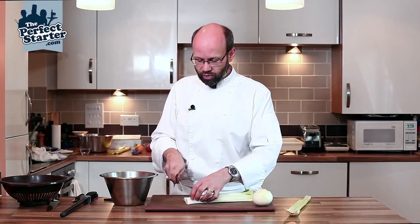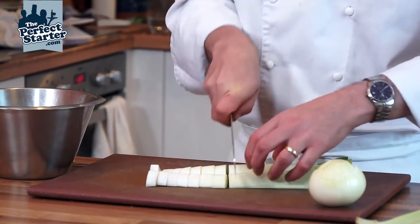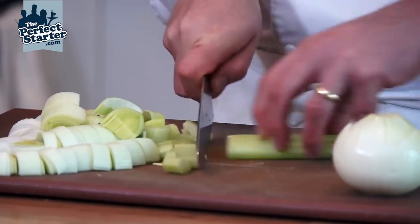If we were making a vegetable stock that we were going to cook for a very short period of time, we'd cut the vegetables quite small. If we were making a beef stock, I'd probably be leaving my leeks in larger pieces. The celery has been washed and we're just going to cut it into pieces of a suitable size for whatever you're preparing.